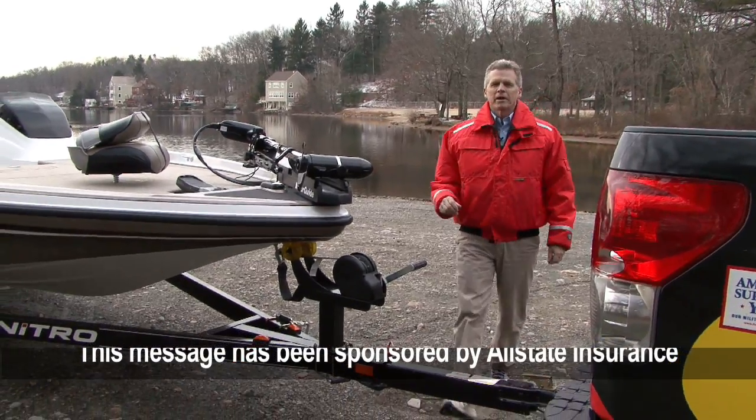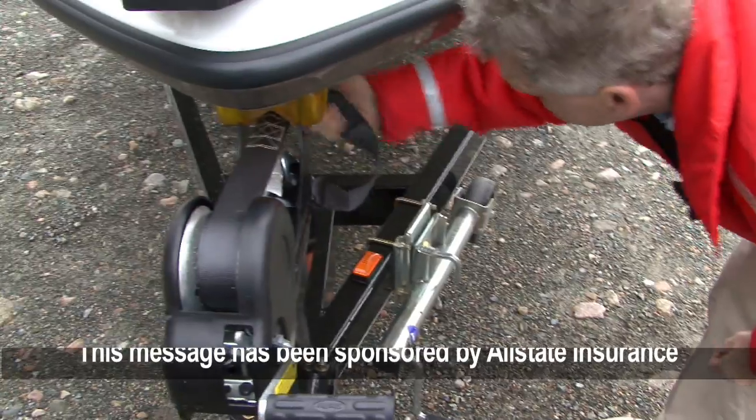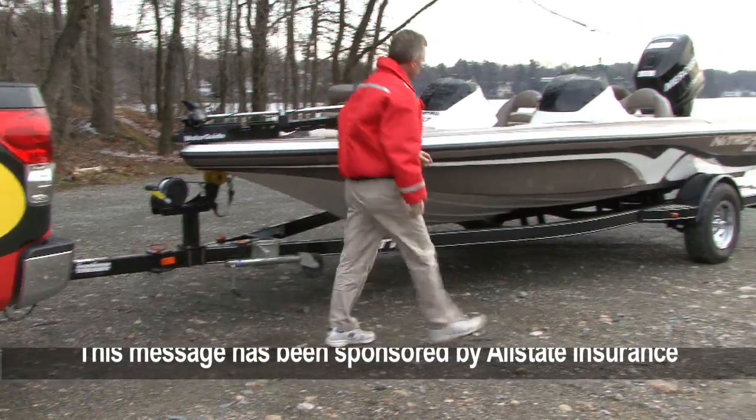As boaters we tend to be preoccupied with safety on the water, but we also have to be concerned with safety while trailering. To prepare your boat for trailering I like to use the walk-around method.